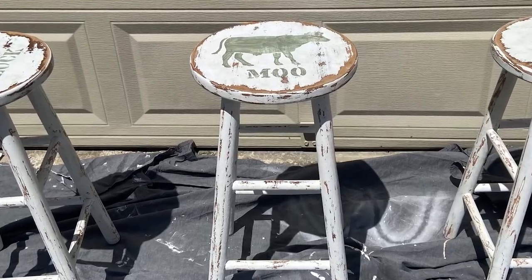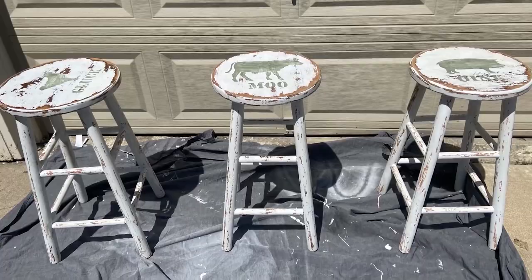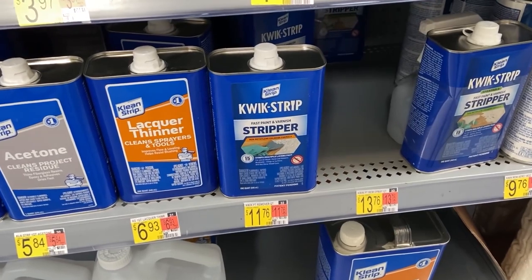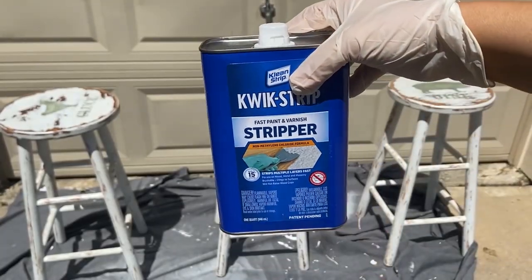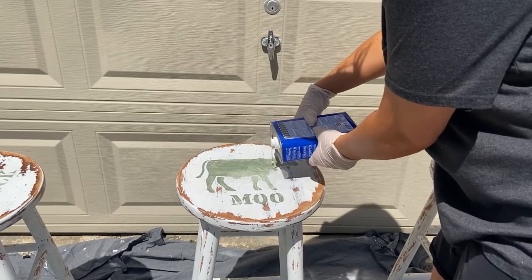I do like changing up my decor quite a bit, and I was ready for a change with these stools. I wanted to do something totally different, so I started by stripping off the paint. I grabbed a paint stripper from Walmart and the directions said to paint it on and let it sit for 15 minutes, so that's exactly what I did.